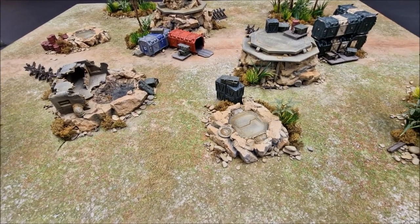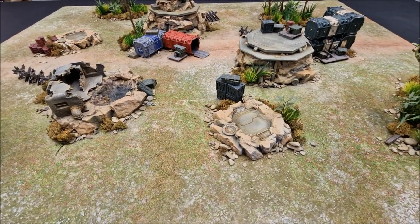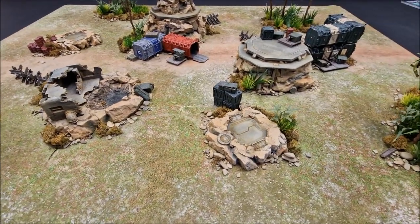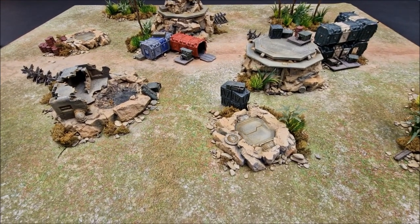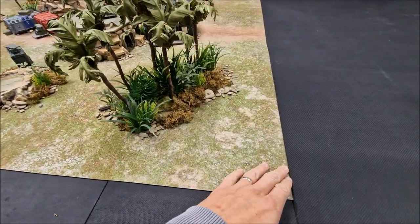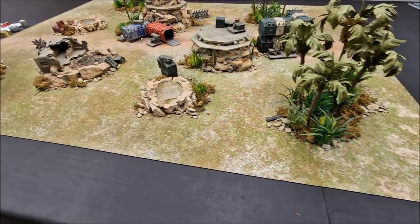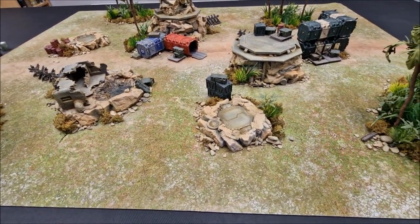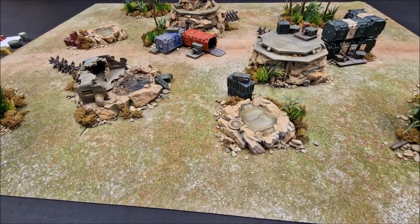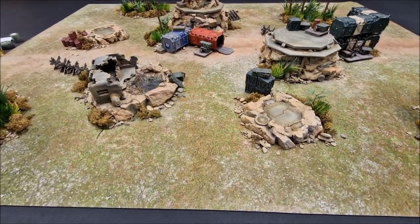As per usual, links will be in the video description below for the variety of different products and things, and there'll be a number of tutorials that you can follow for some of the items that you can see. First up is the foundation — I'm using a battle mat here, it's Battleground Version 2 from gamemat.eu. This one's actually a six by four size and I've used another mat to bring it down to 60 inches across for regular games of 40k. They do come in a variety of sizes and they also do double-sided mats, so you can get two designs in one.